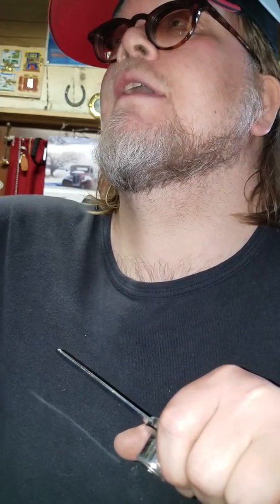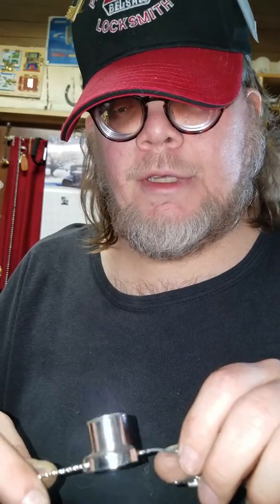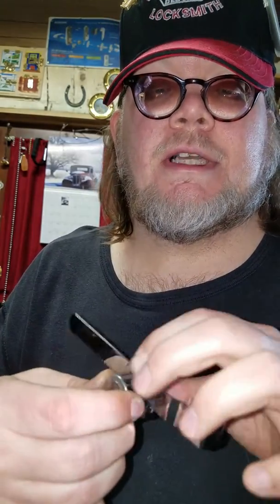Just pull it out — try to pull out the plug. I don't usually give out tips like that, but I thought it was interesting to share. That's one way I make a key for it: on wafer locks, if I can get the plugs out, I put a key in and file each wafer down until they all line up the right way.